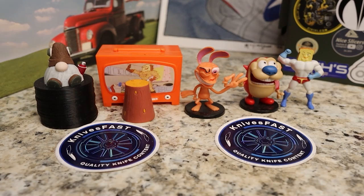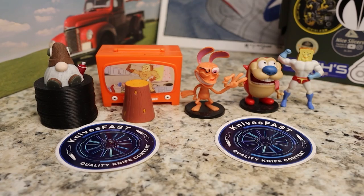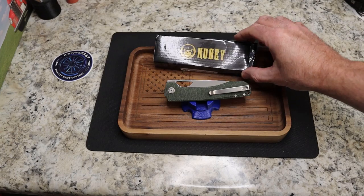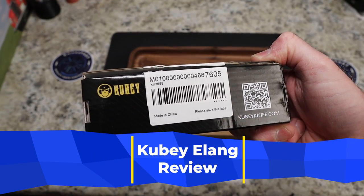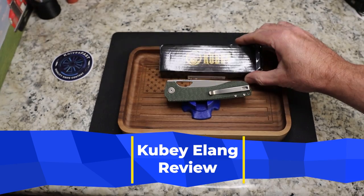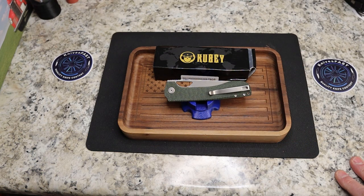Welcome back to the Knives Fast Channel. This is the Kubi Elong, or the KU365E, sent to me by Kubi. Thank you so much for doing that. This is a really interesting knife.